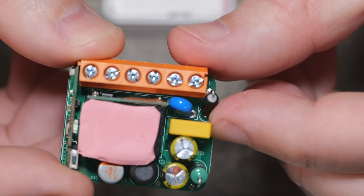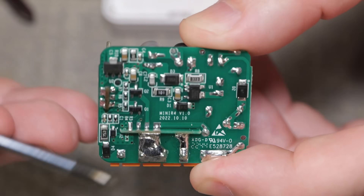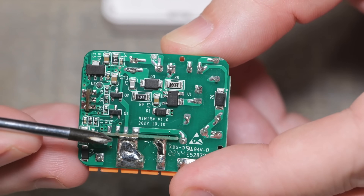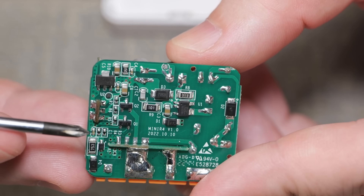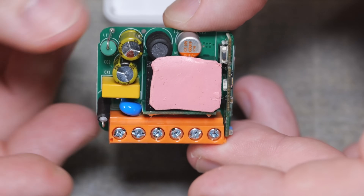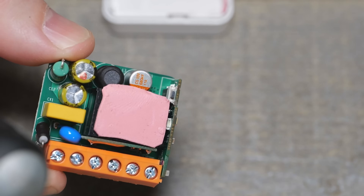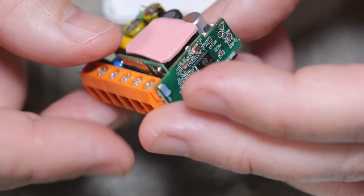I think this yellow box is the fuse. This runs straight to a little daughter board, and that daughter board is what ties in the relay. But I'm not seeing a fuse on this to make it 10-amp rated in case a 15-amp short comes through — that's unfortunate. Also, we're not seeing DC voltage support, so you can't use this for DC projects. That's a limiting factor, but you could always add a fuse yourself.